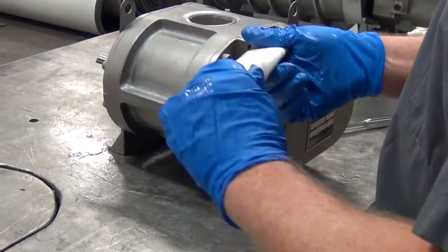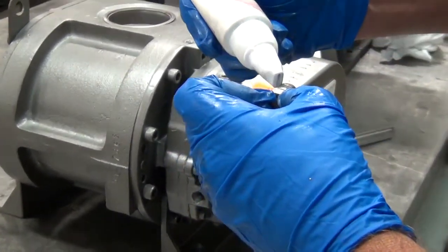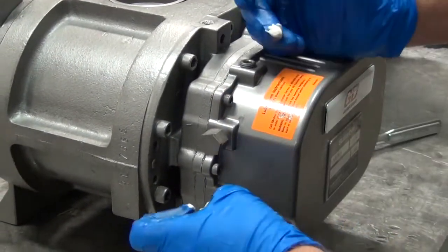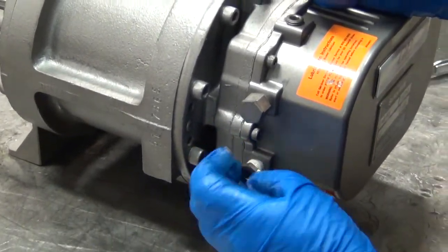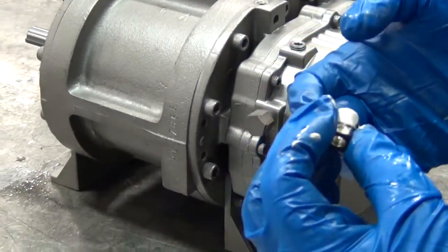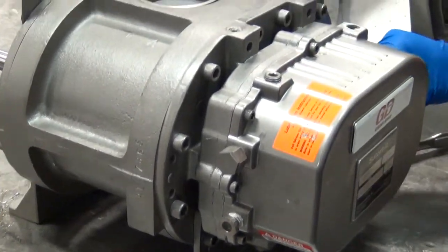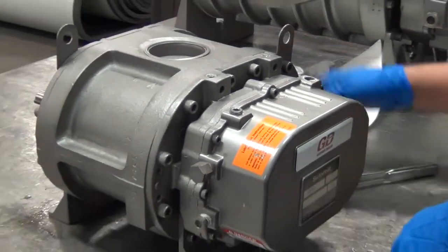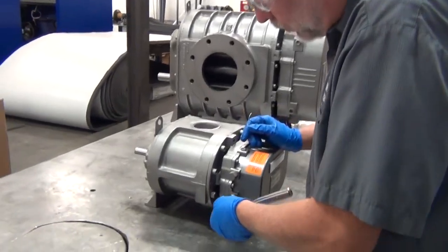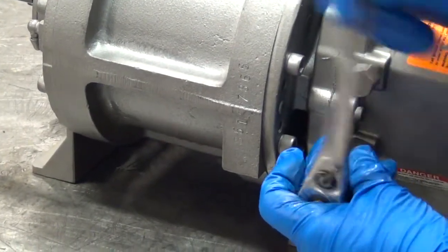Let's put our sight glasses into place. I'm going to use a little Teflon thread sealant on the sight glasses to keep them from leaking — it doesn't take much. I'm just going to tighten those sight glasses down good and tight so they don't leak. Be sure not to over-tighten them though — they will crack since they're glass.